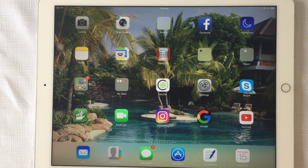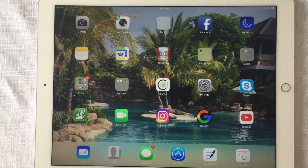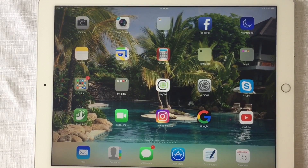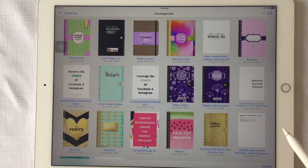This one's especially for Vonda, who's asked me a few questions about GoodNotes and Procreate products she's bought from my Etsy store. The first one I want to cover is regarding GoodNotes and the pages that I have created for GoodNotes.